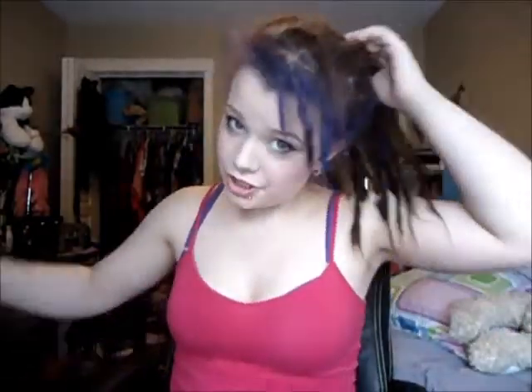Right now it's in a ponytail, as you can obviously see. But I'm not using an elastic — I just took two dreads. I'll do it again and show you.